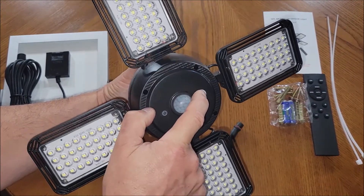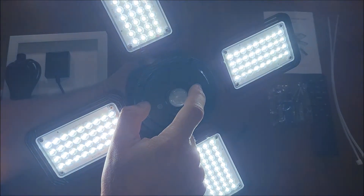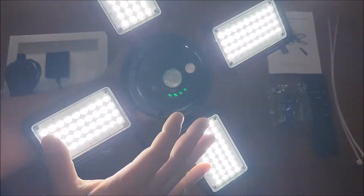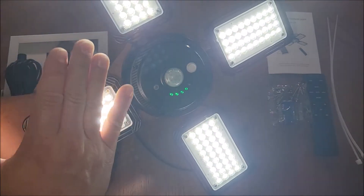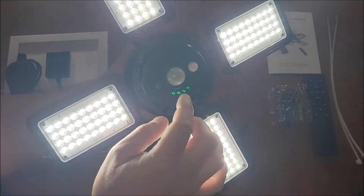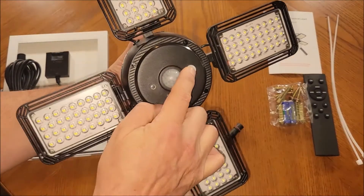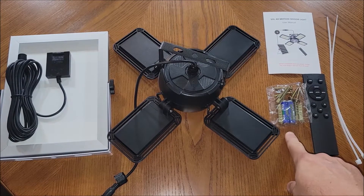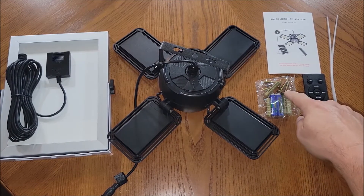This is actually an on/off switch where I can turn it on — it's very, very bright. It's got these little meters here, and then it goes to a low setting, and the motion sensor kicks it from low to high. I'm going to turn that off — so that's the light.